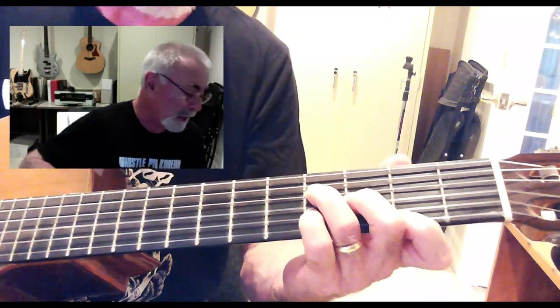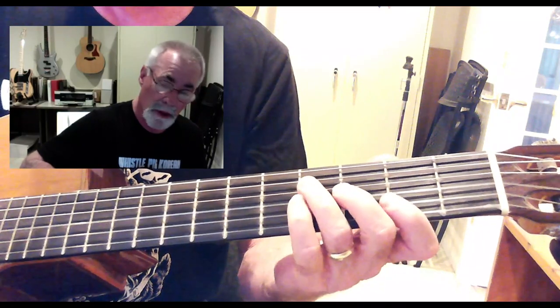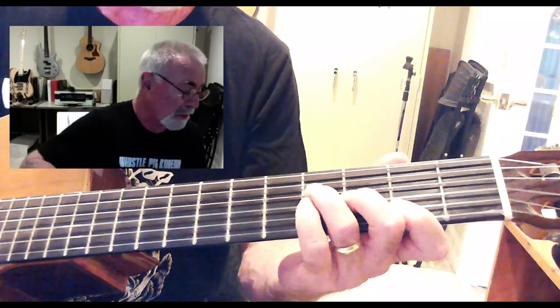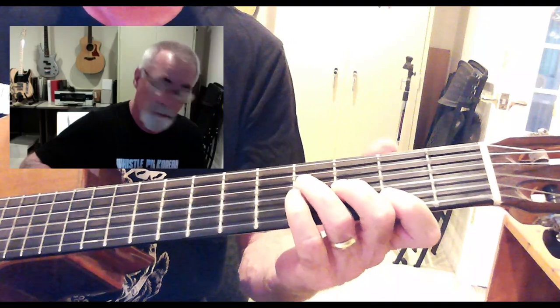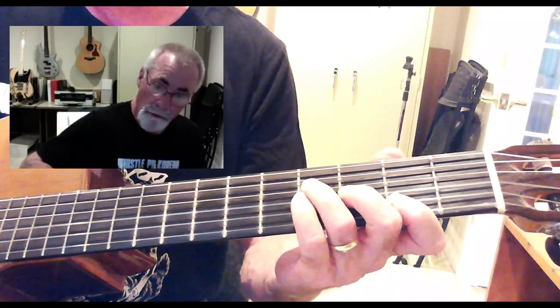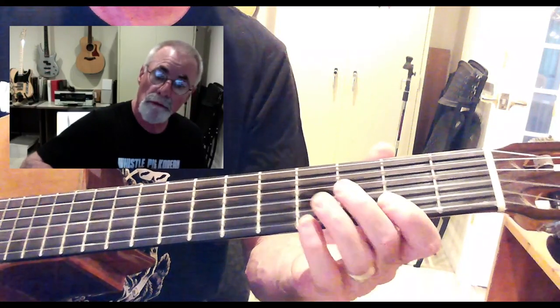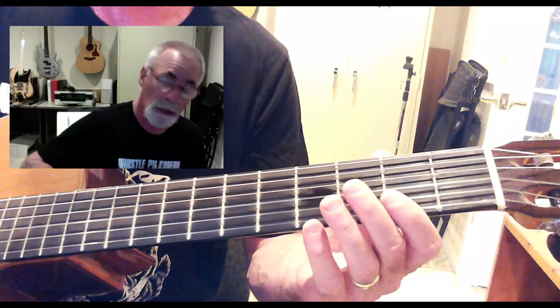My next chord is going to be this G-flat. I have third finger on the fourth fret of the D string, second finger on the third fret of the G string, first finger on the second fret of both the B string and the E string.